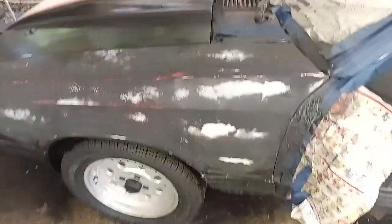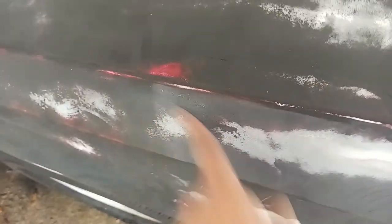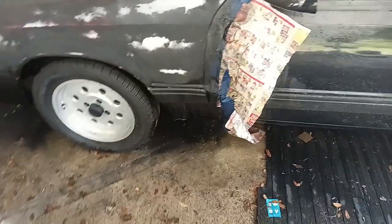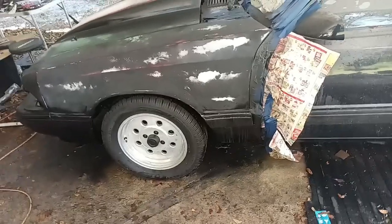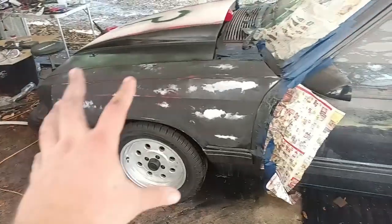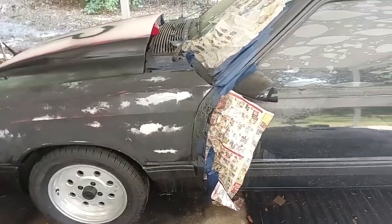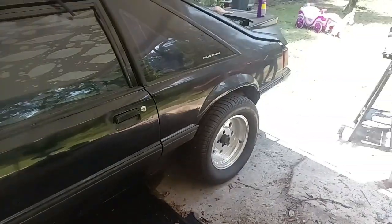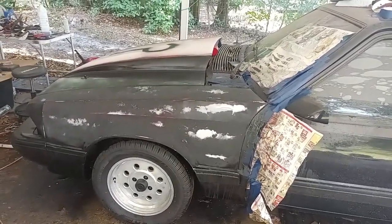Went over it with a DA, some 400 grit, brought any high spot I could see down. There's still one little micro — I don't know if you could see — little gloss spots, but it's really not worth it to get all that. This is not a final paint job, it's just a get-it-looking-better kind of thing. If the whole car looked like this I would actually kind of dig that — I'm almost tempted to go around and just start sanding everything.